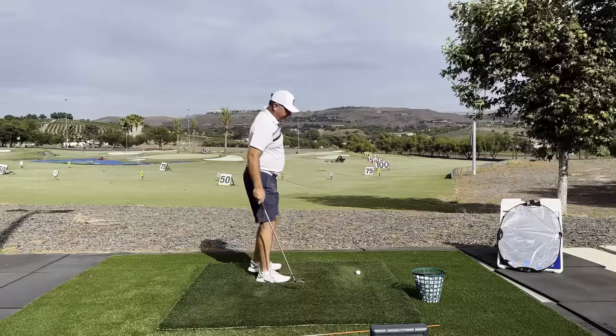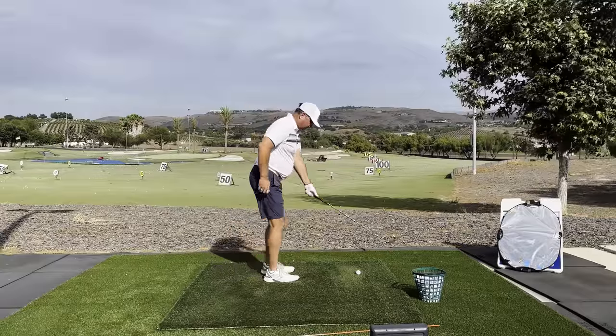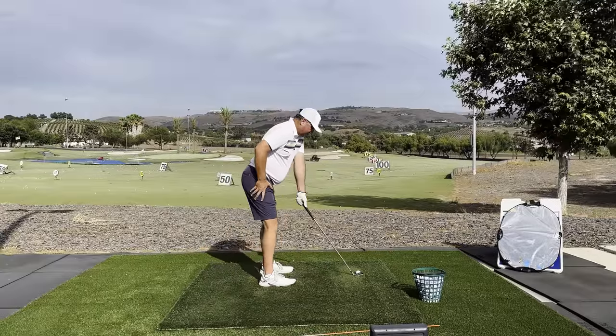For good measure, let's film one from the down-the-line view so you can see how the action looks from here.